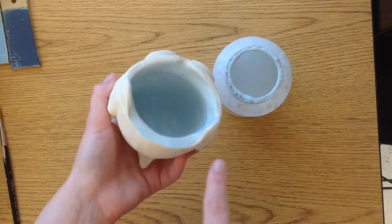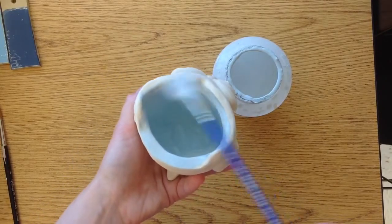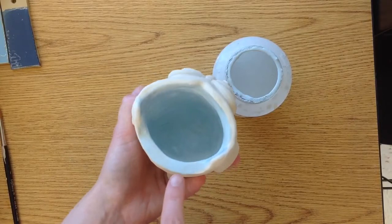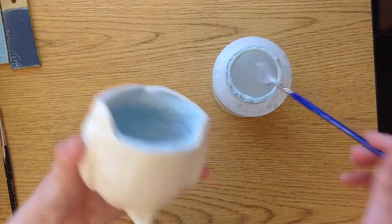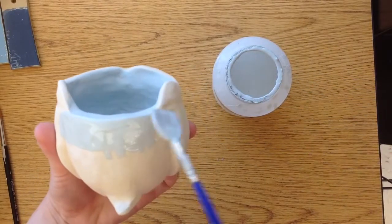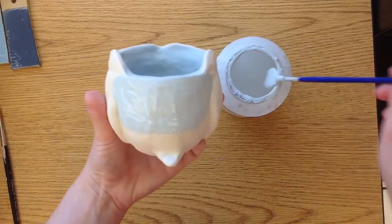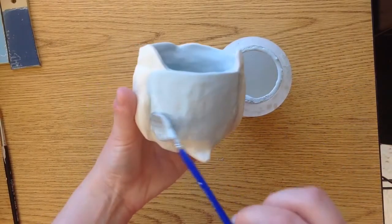It dries really fast — it's already started to dry where I started first. You can tell whether it's dry or not: if it's not shiny anymore, it's dry. I've got some spots that are already dry because they're not shiny anymore. But I'm going to keep going because I'm going to use this same color on the whole body. You are trying to get even coats painted on evenly.